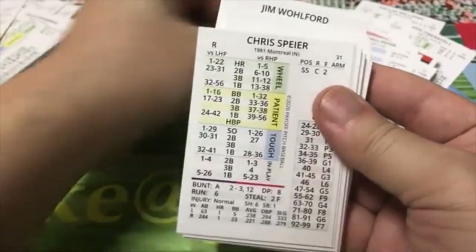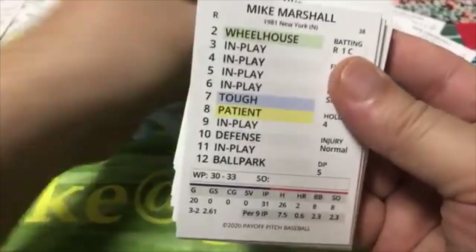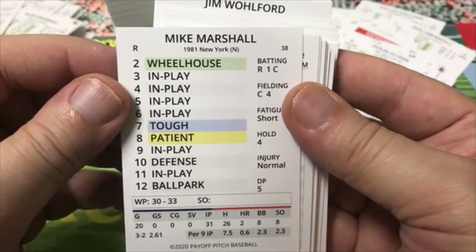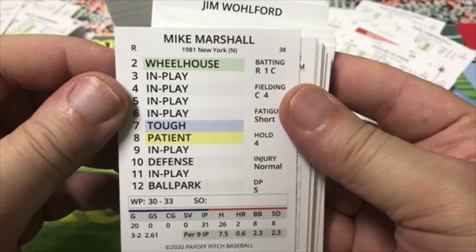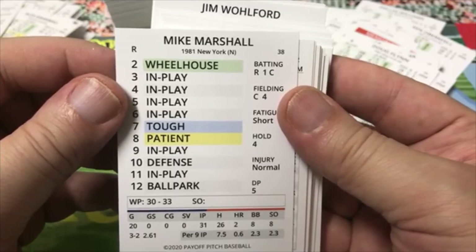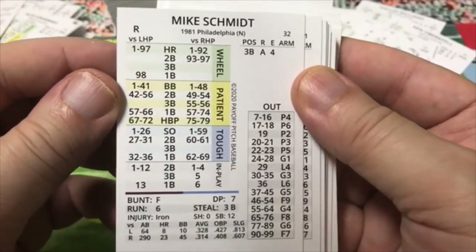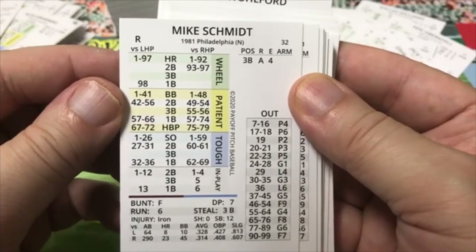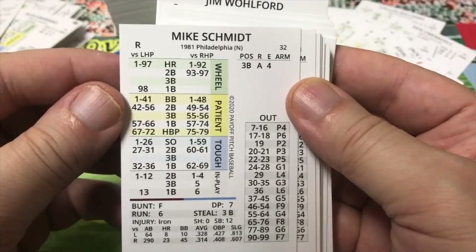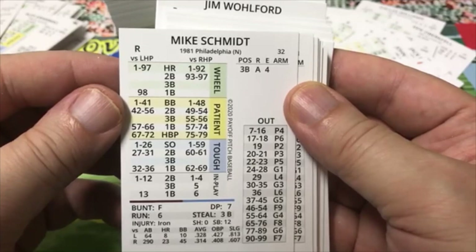Doug Flynn with the Mets. Mike Marshall — wait, was this the same guy that pitched a ton of innings as a reliever? It might have been near the end of his career and his arm was jello by then. Mike Schmidt — Michael Jack Schmidt. In 1979 I remember he hit like .228 against lefties, but by 1981 he was a lot better against both sides. The home run is crazy: 1 to 97 versus lefties, 1 to 92 versus righties.